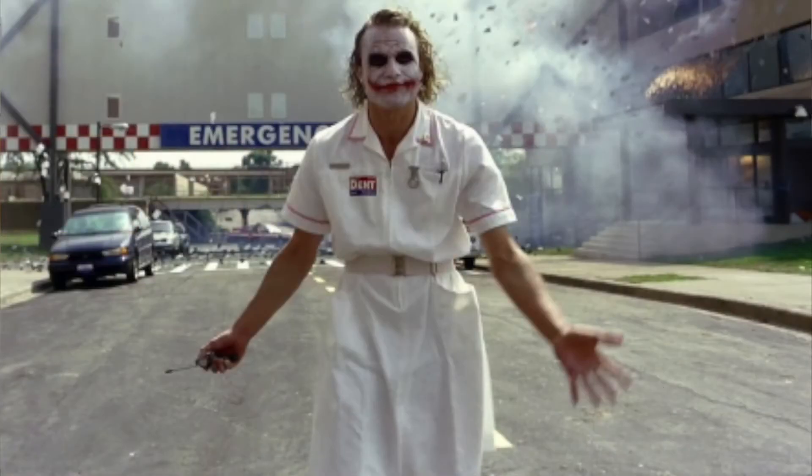Hi guys, Matt and Steve here with NerdBarage, and today we're with Leo Kuesen — you may know him as Zipperface. We're going to turn Matt into the legendary Heath Ledger's Joker. I am excited.